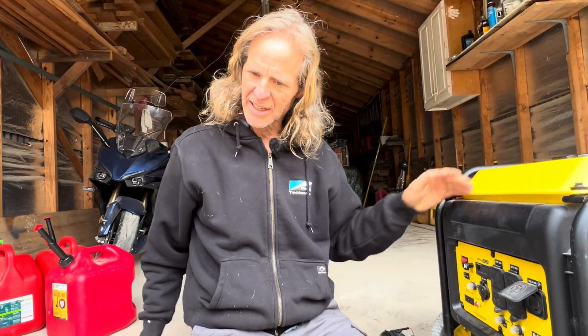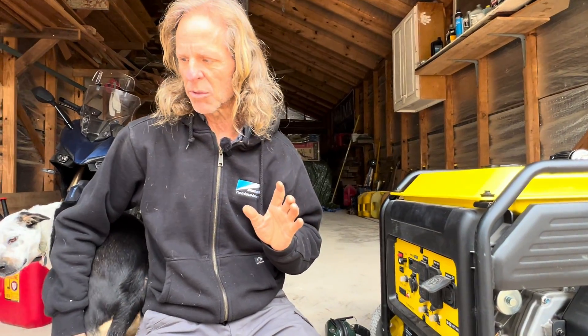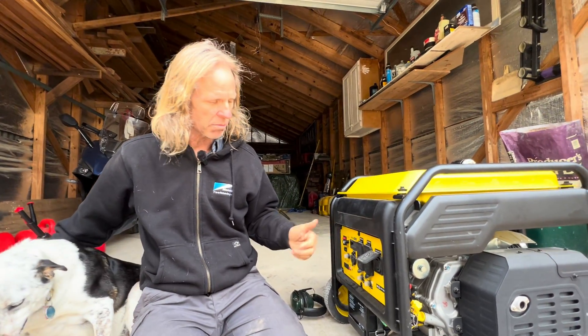Today's video: I want to talk about how you can make a generator like this — at 7,000 watts, just under 30 amps — run your air conditioning system. There are a couple of things you've got to know in order to run your house, including air conditioning, on a generator of this size without tripping the breakers.